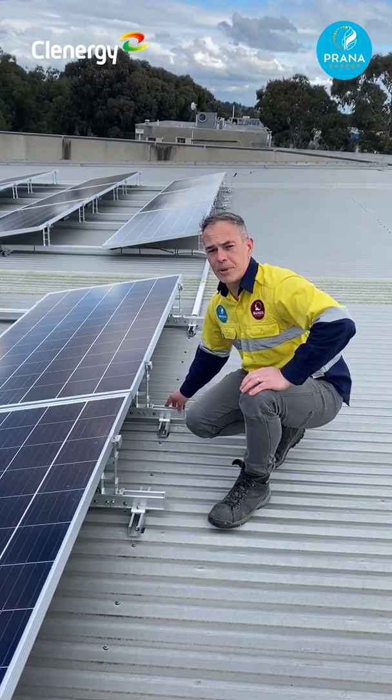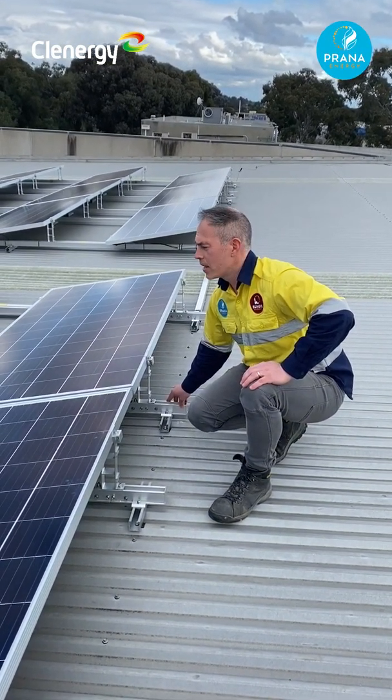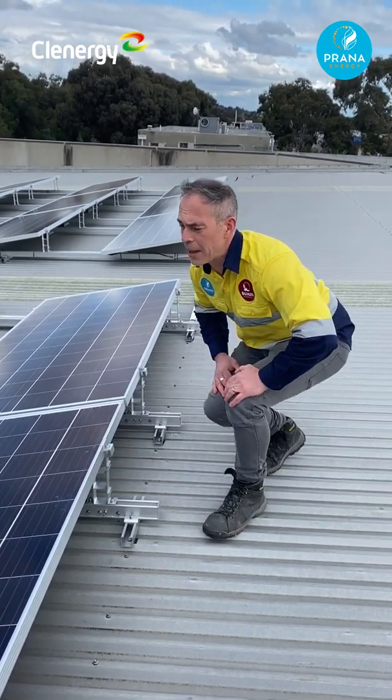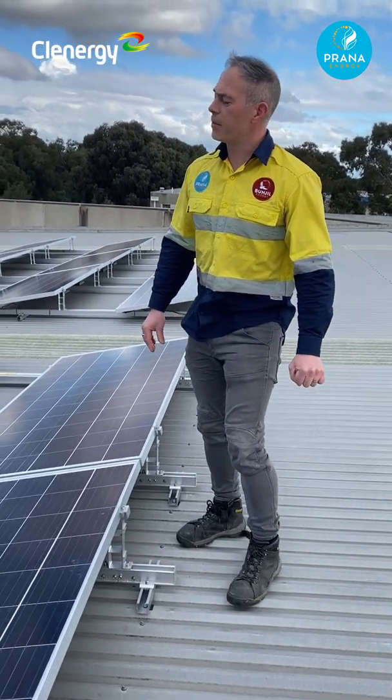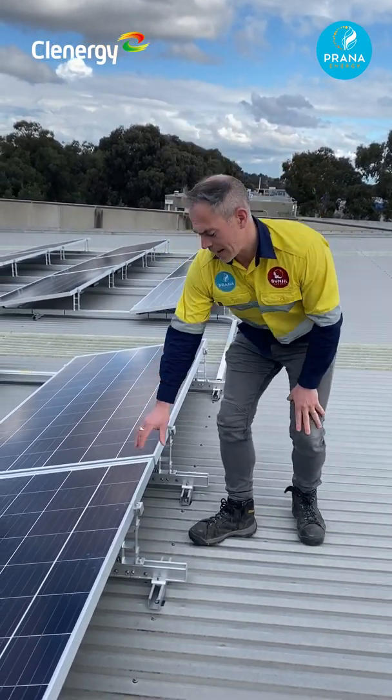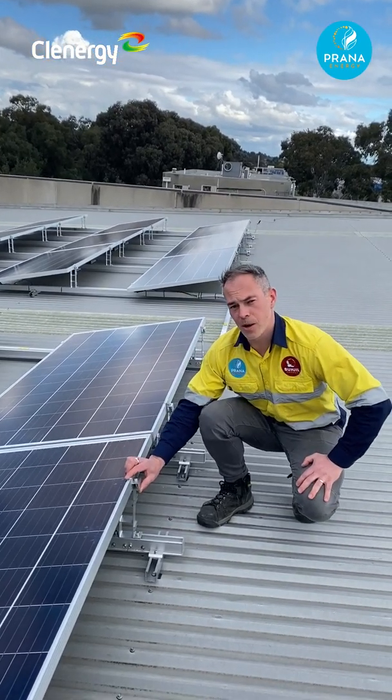We easily put down the tilt brackets by spacing them individually to suit the gaps between, and then it was very quick to actually put the modules down once they were in place. These clamps are very easy to use as well.